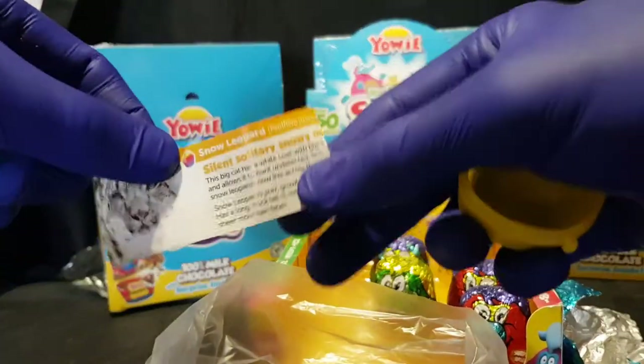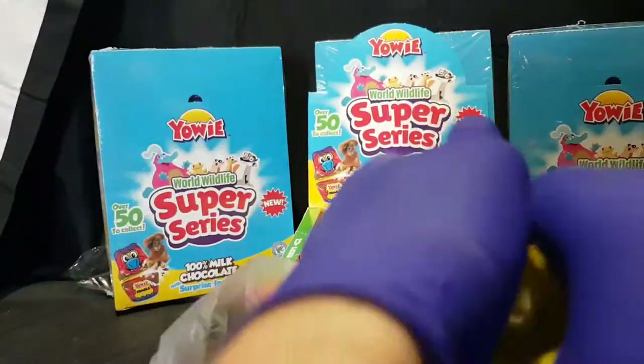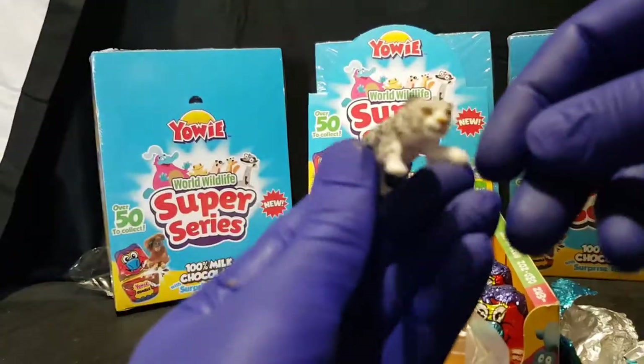Is this what I think it is? Snow Leopard. Awesome. So here we have the Snow Leopard.